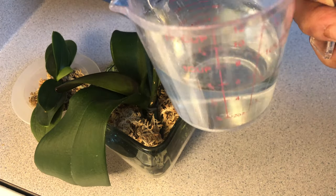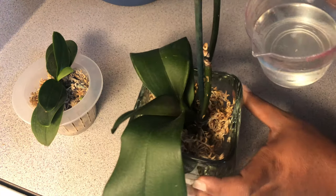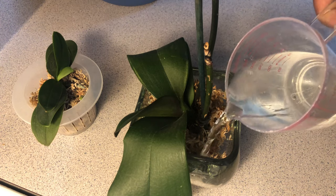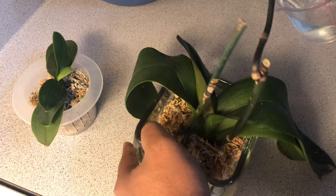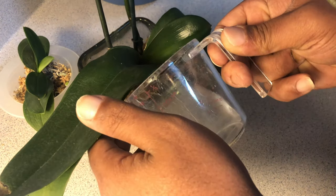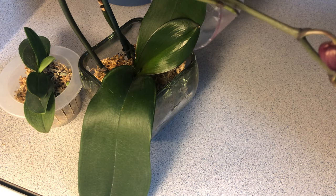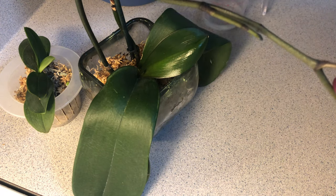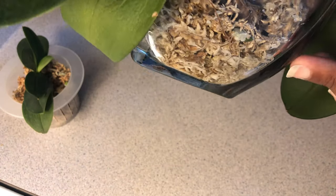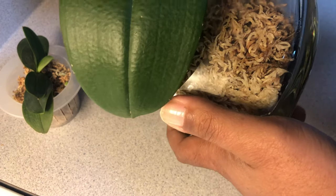I've got about a half a cup of water that has been lightly fertilized, because moss retains nutrients. I'm just going to make sure that it's being evenly dispensed around the orchid. You can see the water down there — you want to make sure that the water is being distributed equally.